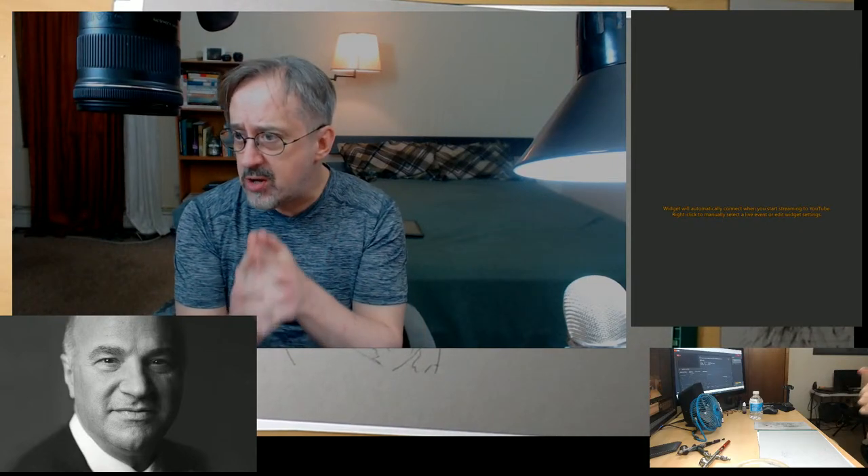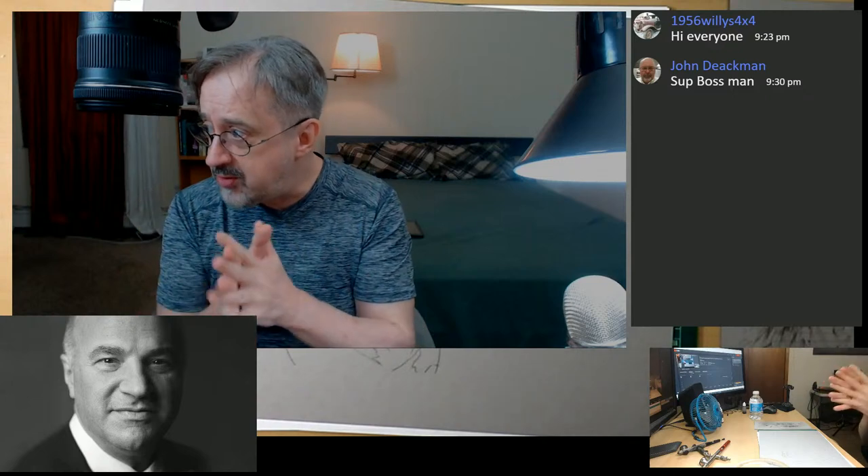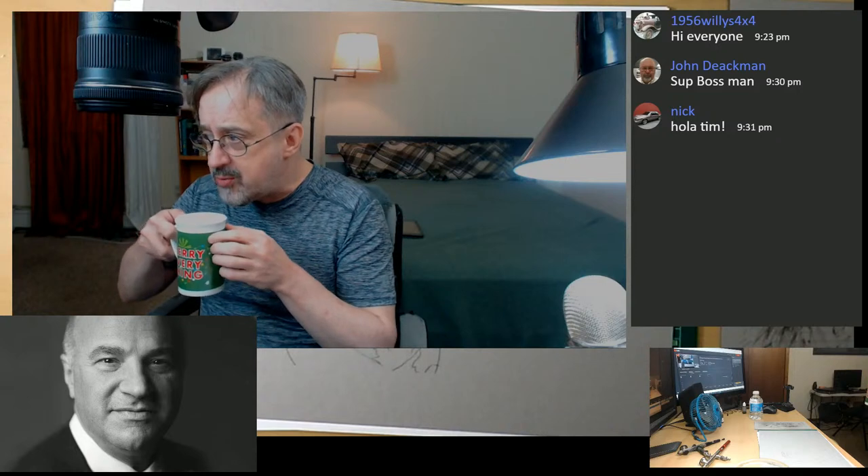Hey you guys, how you doing? I think we are live, so that is very fantastic — we made it to yet another Wednesday, so that makes me very happy. I have the chat window up for you guys. Willie, how you doing? John, good to see you — night before Thanksgiving! Those erasers are on the way. Nick, always good to see you doing some great artwork over there.